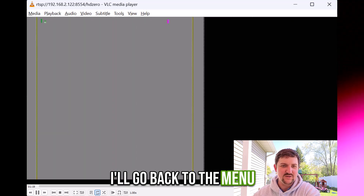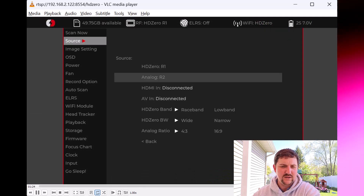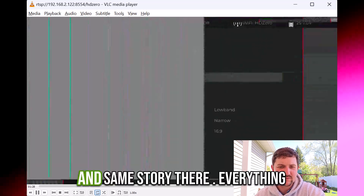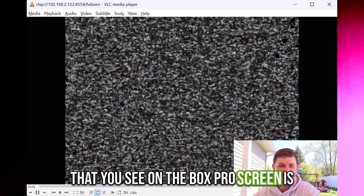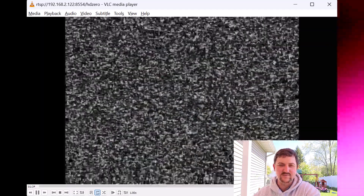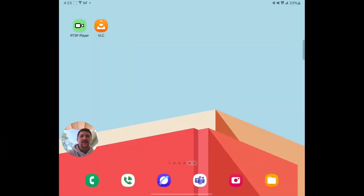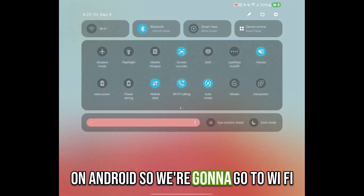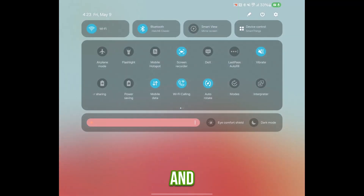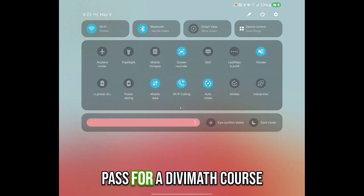Similarly, I'll go back to the menu and pick Analog and Connect — same story there. Everything that you see on the Box Pro screen is going to be mirrored here, and of course it works on HDMI also. So let's show how to connect on Android. We're going to go to Wi-Fi and then connect to HD0, password DiviMath.